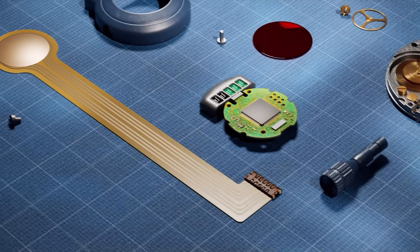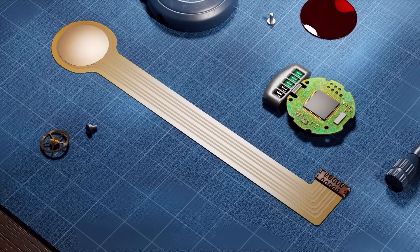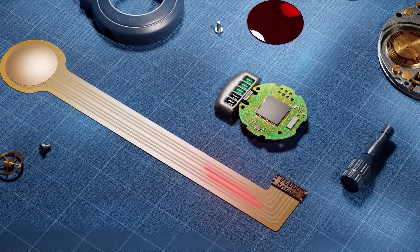Firing is triggered by a button built into his glove. When you press it with two fingers — the middle and ring — a signal is sent to the device.